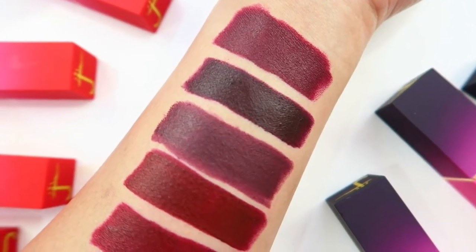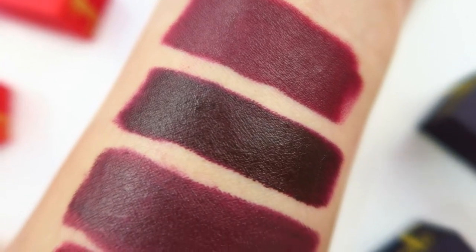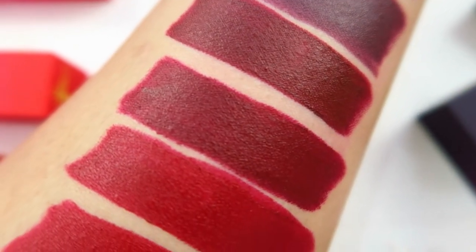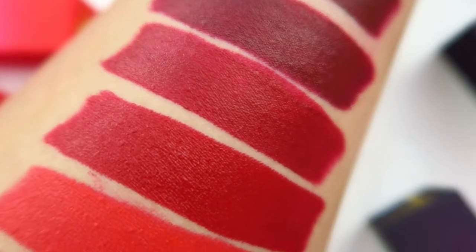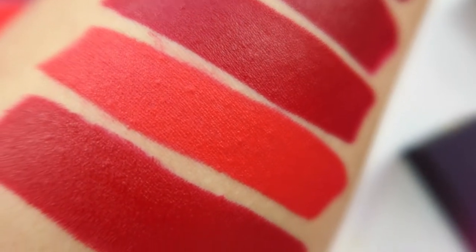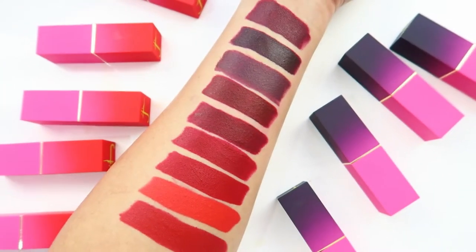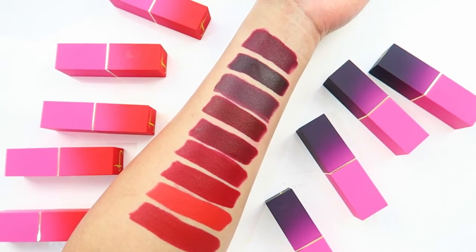So there we have it — the first four are the berries and the last five are the reds. They are such beautiful, vibrant, buttery, smooth, opaque lipsticks. So, so beautiful. They feel the same as the nude lipstick collection, so if you've used those lipsticks from Juvia's Place before, you can probably rest assured that you are getting the same formula.